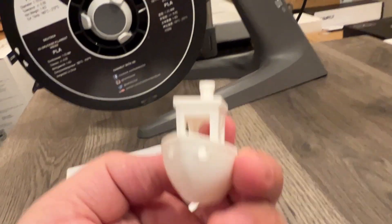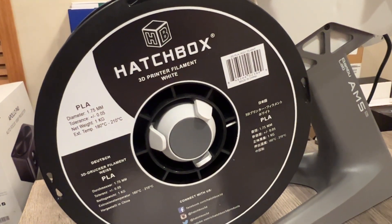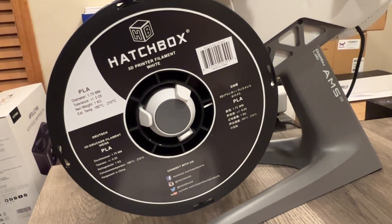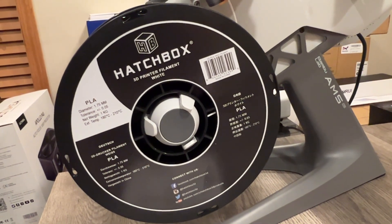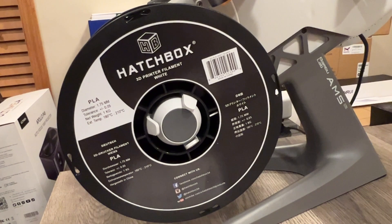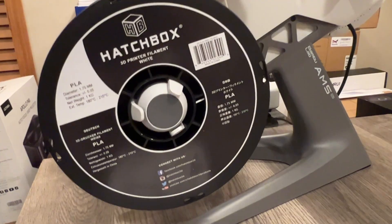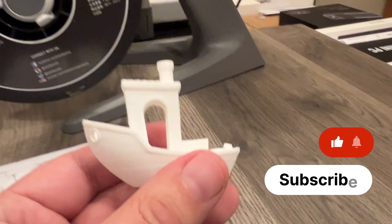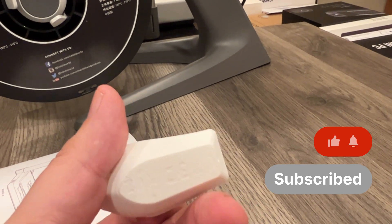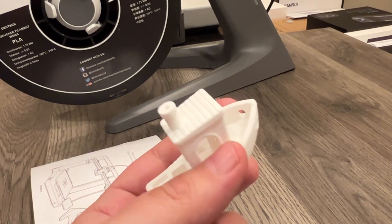This was printed with Hatchbox PLA — a white PLA that's actually kind of old. I don't know how much humidity it's been exposed to; it was just sitting in a box. I loaded it as a generic PLA when I set it up in the AMS. But just printing this, I think it turned out really, really quite good. So yeah, very promising.